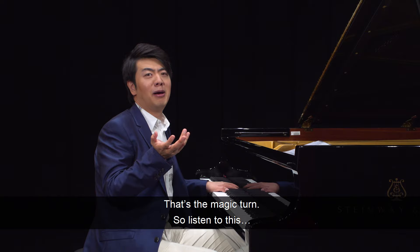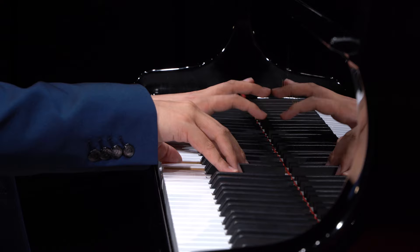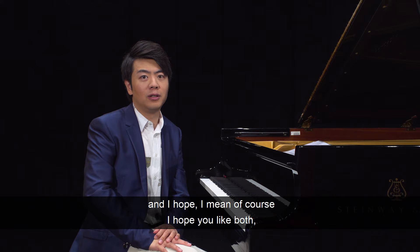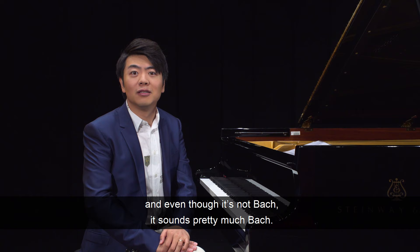So listen to this. Turns. Personally, I prefer minor keys — I can always make more colors out of it. Of course, I hope you like both. But this is a perfect practice for you to get into Baroque music. And even though it's not Bach, it sounds pretty much like Bach. So remember this name: Christian Petzold.